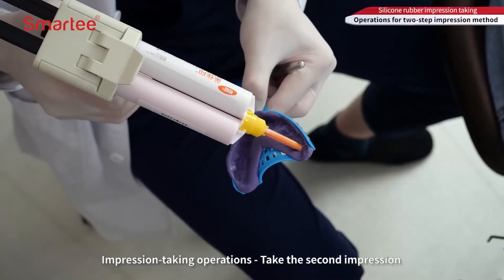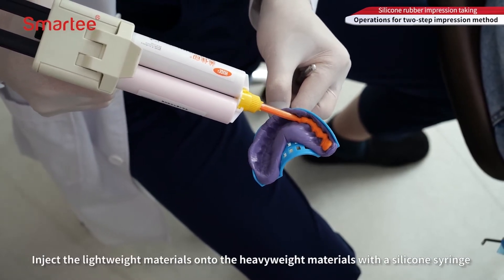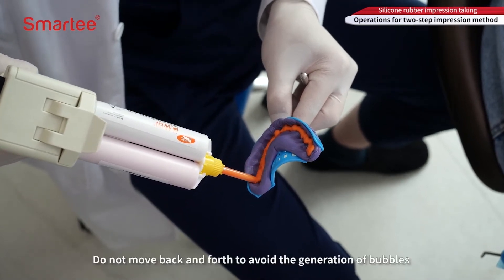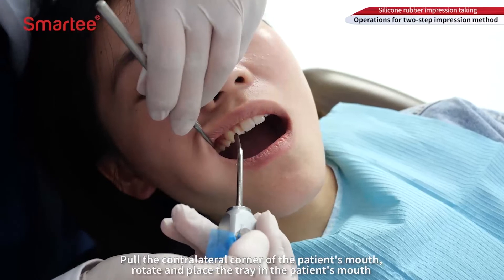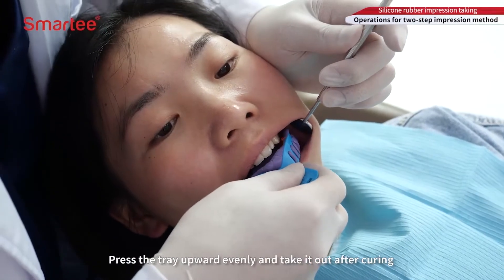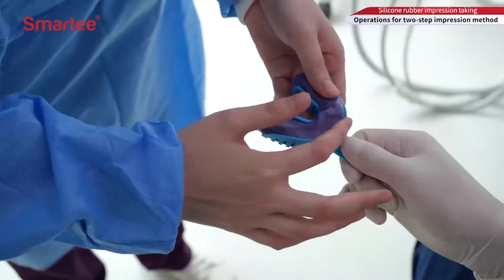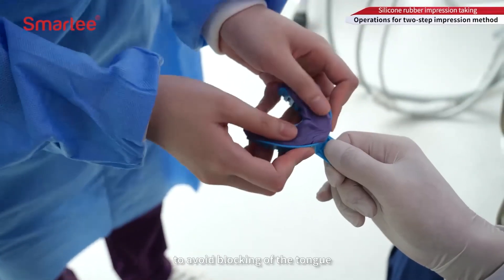Take the second impression: inject the lightweight materials onto the heavyweight materials with a silicone syringe, evenly along the heavyweight impression dentition with the injection head. Do not move back and forth to avoid generating bubbles. Pull the contralateral corner of the patient's mouth, rotate, and place the tray in the patient's mouth. Press the tray upward evenly and take it out after curing. Check whether the gingival margin is clear without obvious bubbles and delamination and with intact dentition. When taking the mandibular impression, the separation film should be cut from the lingual side to avoid blocking of the tongue.